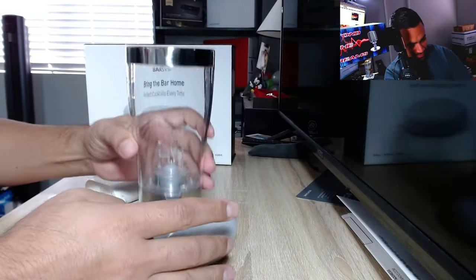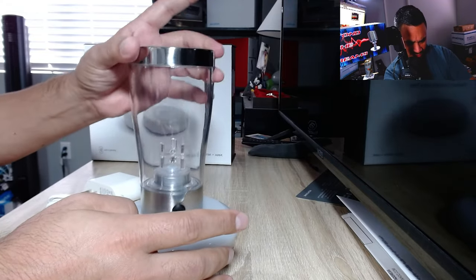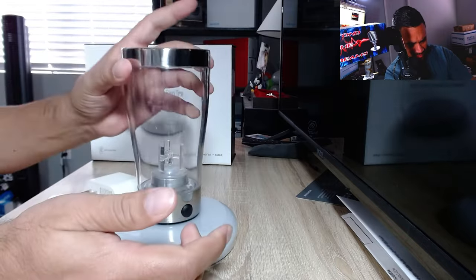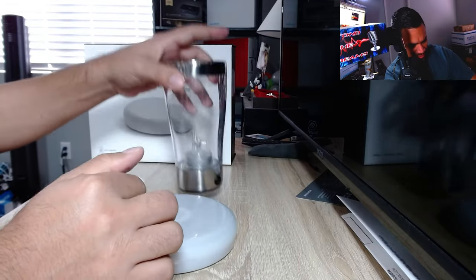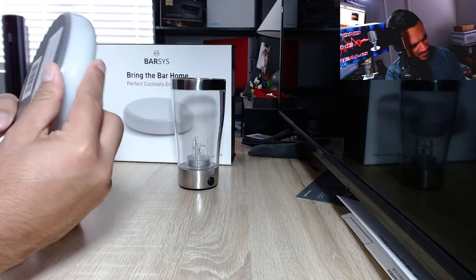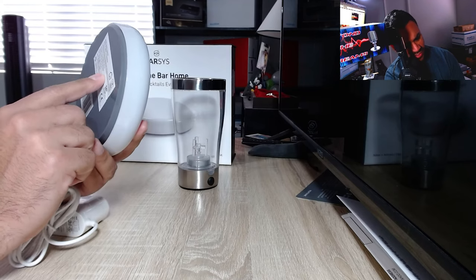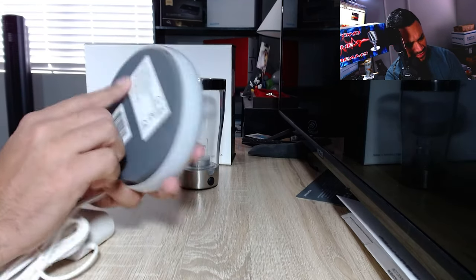It feels like there's a slight - I don't know if it's the weight - but it almost feels like there's a magnet right there. Yeah, it feels like something there. This device contains a Bluetooth module - Fizicom - so it gives you some information at the bottom. Let's go ahead and connect this thing and set up the app so we can make a drink and see if it's actually good.